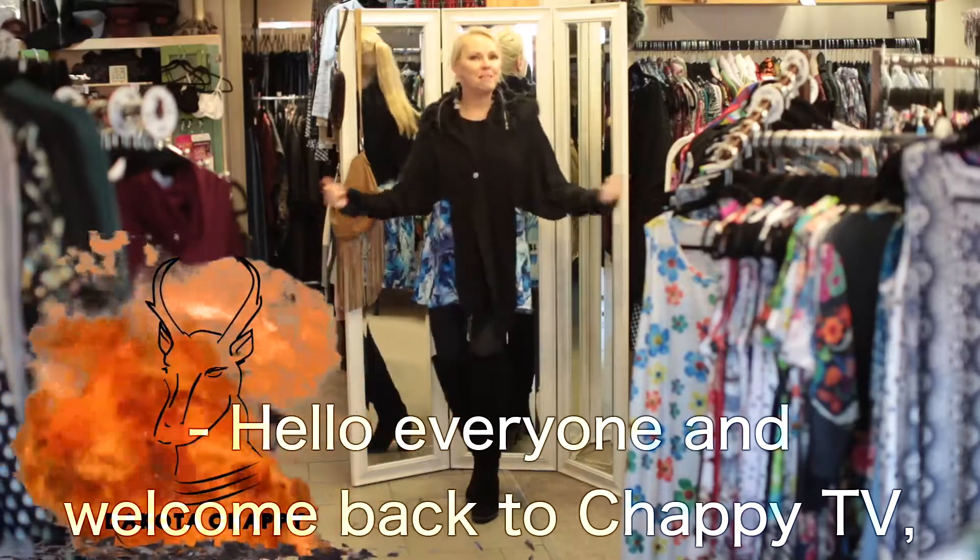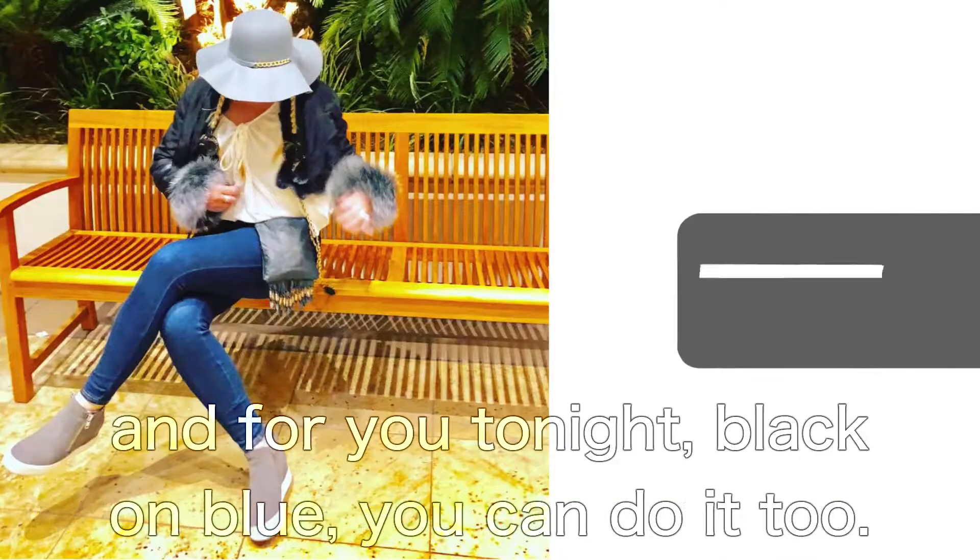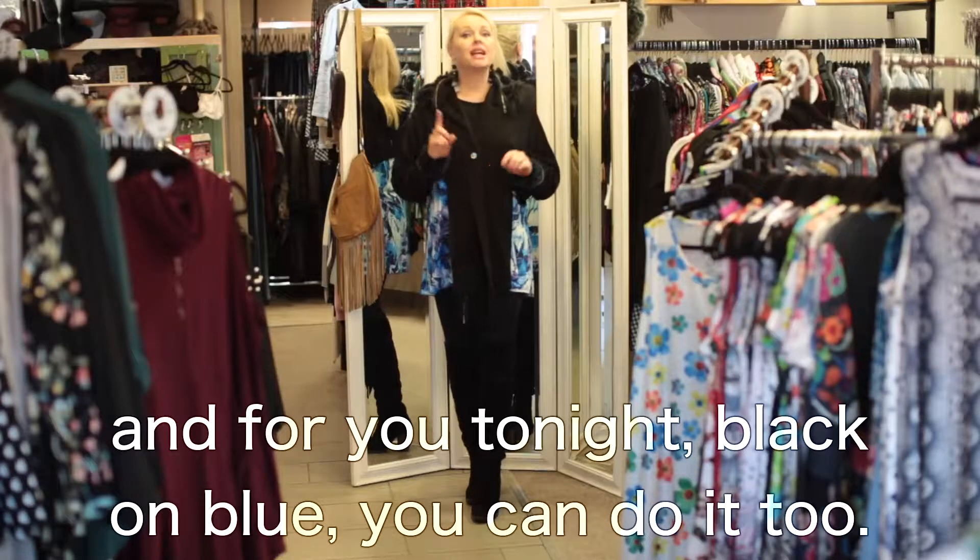Hello everyone and welcome back to Chappie TV. I am your host Dakota Chappie, and for you tonight: black on blue.